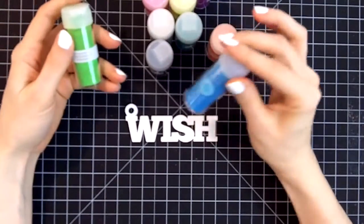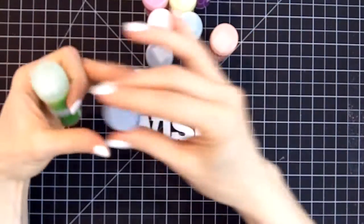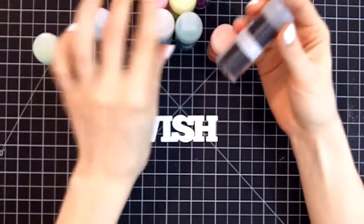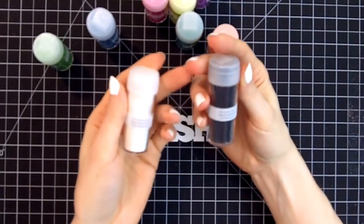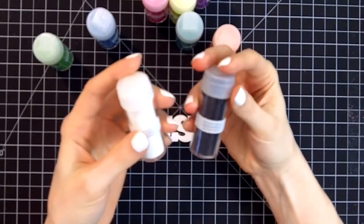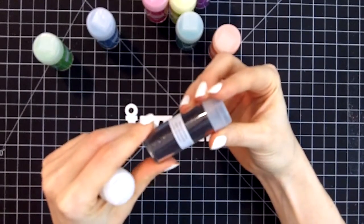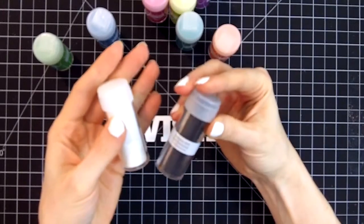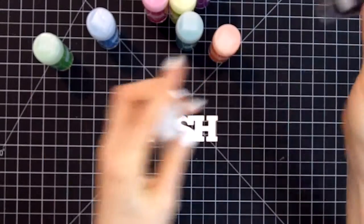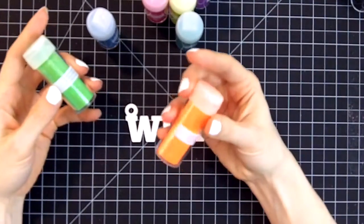These glitters are all from Martha Stewart's fluorescent glitter pack, and there are a dozen different colors — you have all shades of the rainbow. There's a fluorescent black and a fluorescent white, which can be used for a lot of different types of projects. They both have iridescent glitters in them — basically black and white glitter with iridescence — and all of the glitters in this set have sort of an iridescent shimmer.